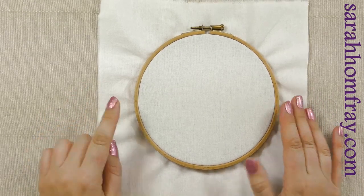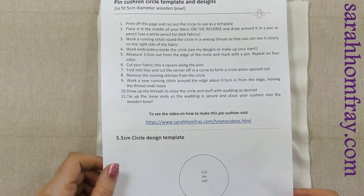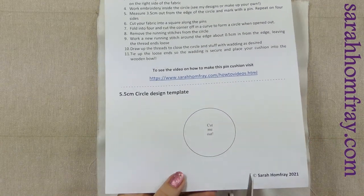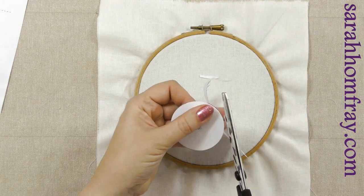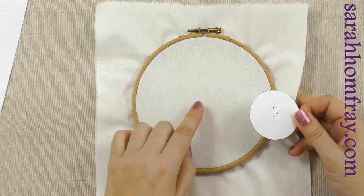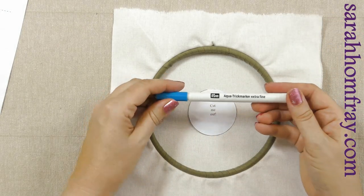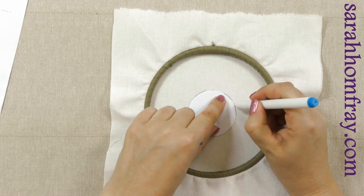I've got my fabric ready in my frame. You'll need at least 15 centimetres to do this project. I've already framed this one up, and then you can print off the free PDF from our website — we'll put a link to that in the description below this video. You'll need this circle template. So I'm going to cut this out now. We're going to draw around the template on the reverse because we don't want a line on the front of the fabric.